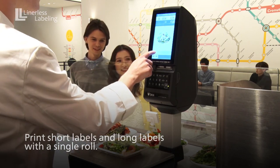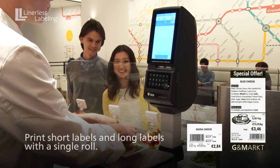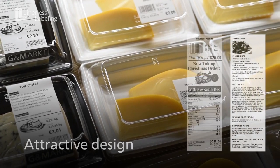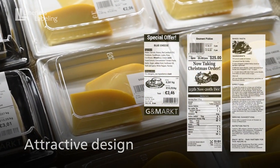The labels that the scale prints are linerless and have no paper backing. This means that there is no prescribed label size, leaving you free to print labels of varying lengths with a single roll. This innovation breaks with existing convention and offers flexible and varied labeling options.